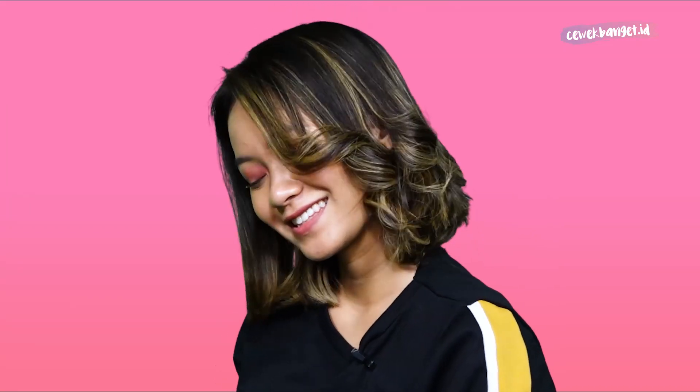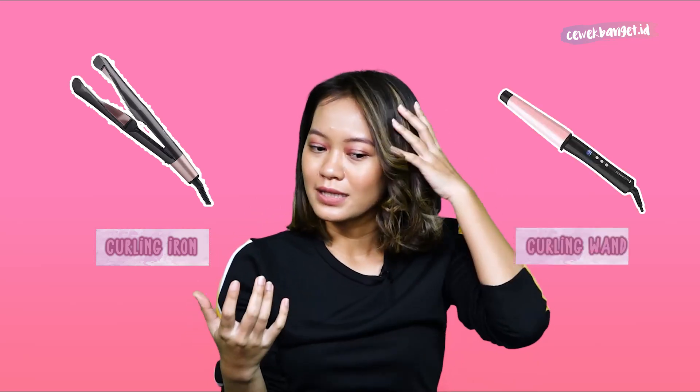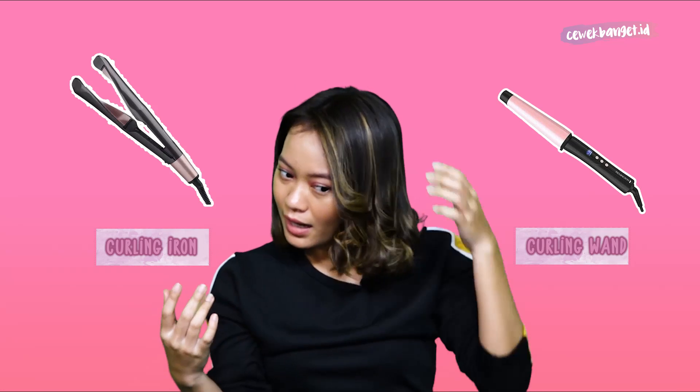Ini dia hasilnya, dan jujur aku suka banget. Hasilnya natural, walaupun emang butuh ekstra waktu dan ekstra tenaga, tapi menurut aku ini worth it banget. Apalagi buat kita yang gak punya curling iron, pengeriting rambut, atau curling wand. Jadi menurut aku ini sangat bisa kalian coba, gak begitu susah dan gampang banget untuk diikutin.